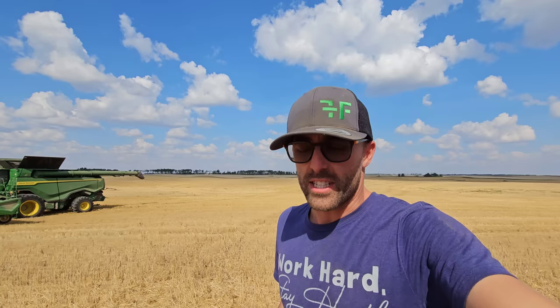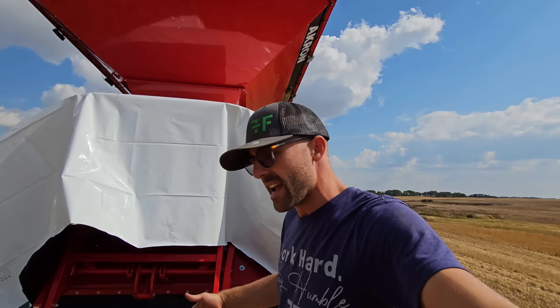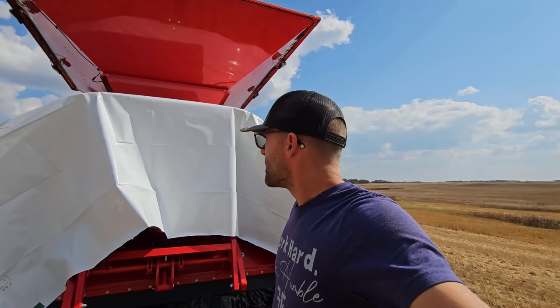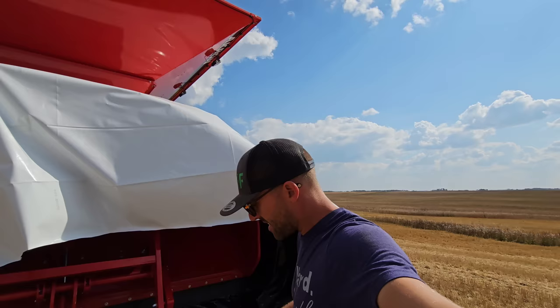We're going to drop another bag right here. We're a little short-staffed — Donovan is working on a different combine. Normally we like three people to start a bag: one person's dumping the grain cart, one person is adjusting the brakes, and the other guy is holding the back of the bag to make sure it doesn't bulge out. So we're going to pull this all the way out maybe 10 feet, roll it up underneath itself, stand on it right here on top of the roll, then he's going to start dumping and I'm just going to stay standing on this roll and try to hold the whole thing.